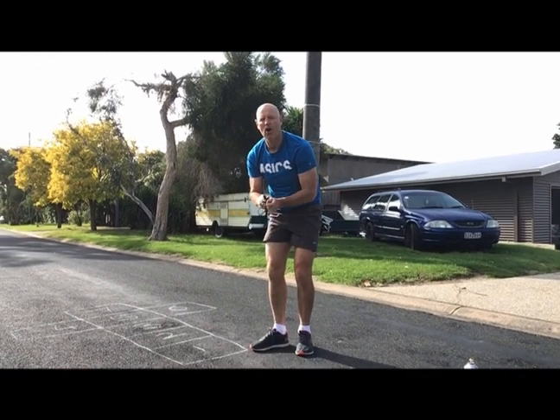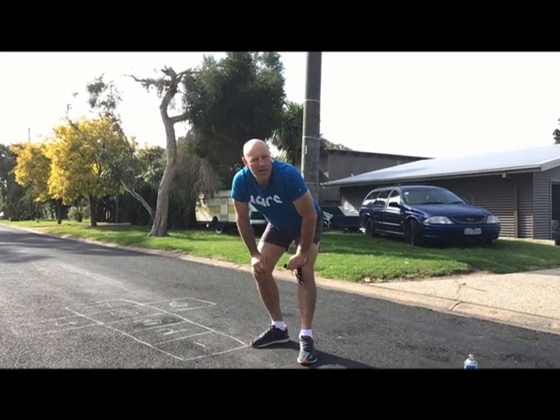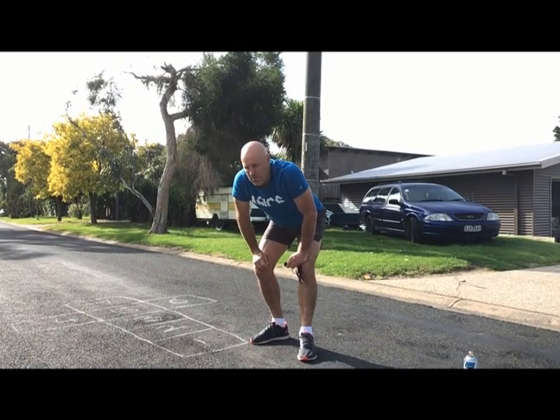Here's how you can play on your own, or you can play with your brother, sister, mum, dad — any number of people can play hopscotch.